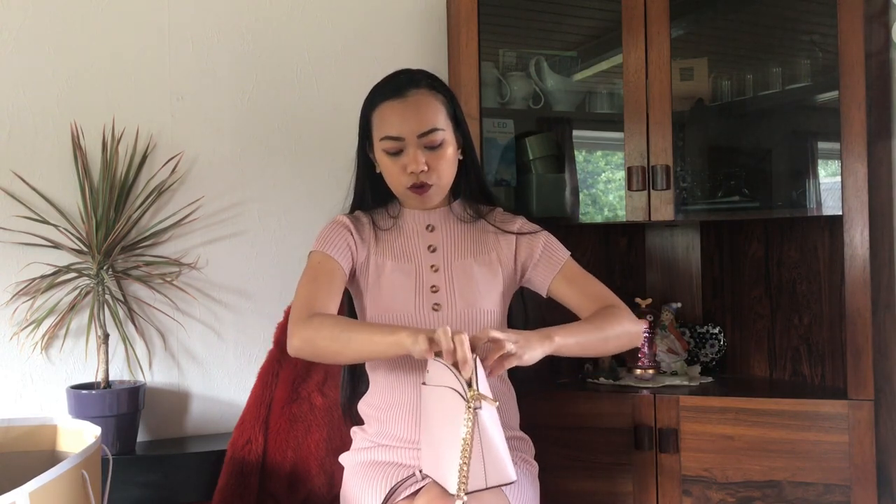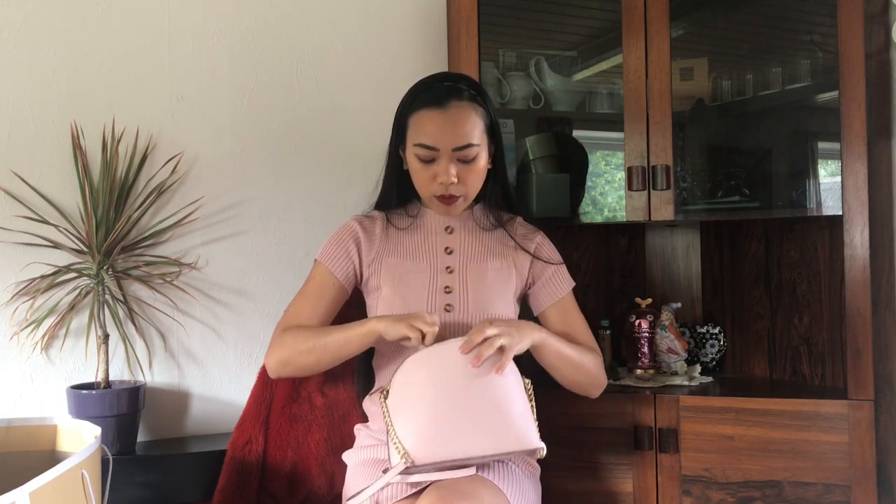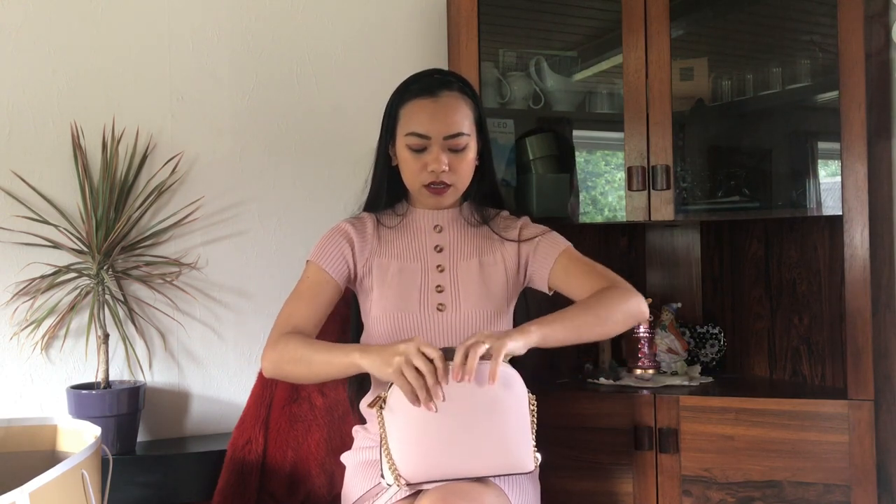We're gonna open it now. There's no dust bag, just a plastic. Inside there are two compartments — the left and the right. We're gonna take this out — there's a Michael Kors care card. So here is the price tag. The original price is 275 euro, but they put it down to 179 euro. And then when we arrived, they had a huge sale — so the final price of this bag was around 79 euro, which is around 600 to 700 Danish Kroner. Pretty love this one.